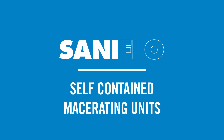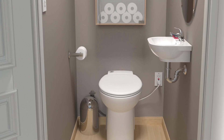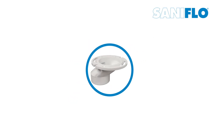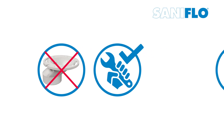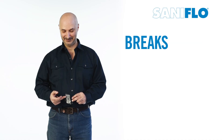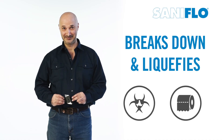We offer two self-contained macerating units, which are perfect for small spaces such as under the stairs or in a closet. These units have a macerator built into the toilet, eliminating the need for an additional connection and making installation simple and possible to do in as little as a day. These units are equipped with a stainless steel rotating blade that breaks down and liquefies waste and toilet paper without the need of ever being replaced.